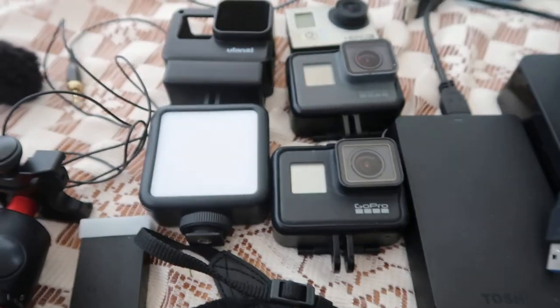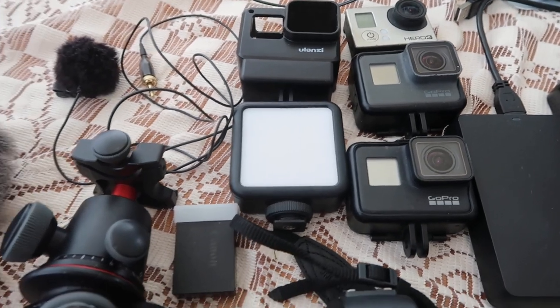Hello everybody and welcome back to my channel. Today I'm going to be showing you all the camera gear that I use to film all my YouTube videos. Stay tuned and I hope you enjoy this video.